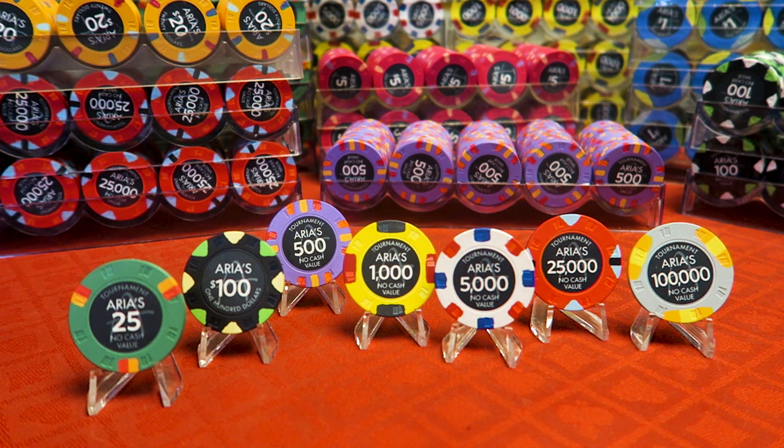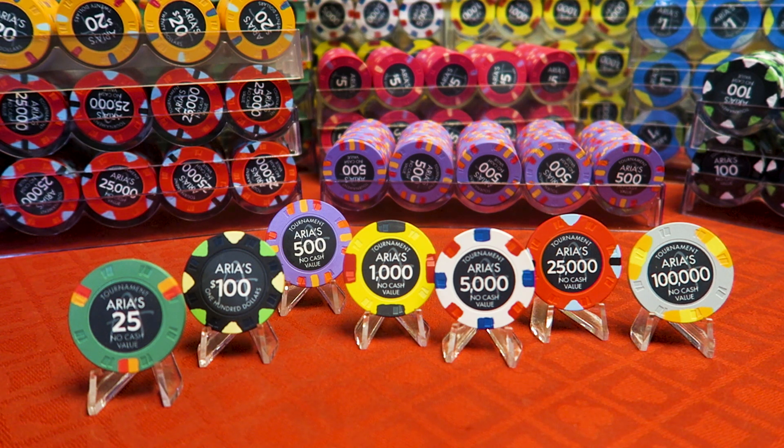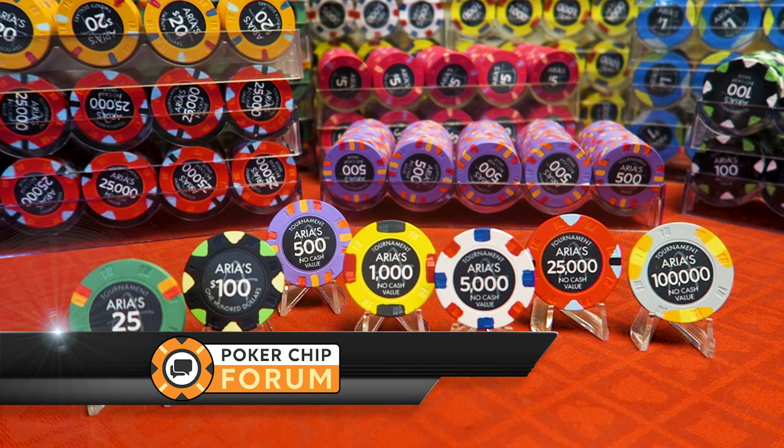Gonna try to knock out one video a month this year. It's very ambitious, but that will be my effort. In the future, mixed game tutorials coming up, but this is an old-fashioned poker chip video, and what you see in front of you are poker chips. These are 100% ceramic poker chips, and I got them through a group buy on PokerChipForum.com.